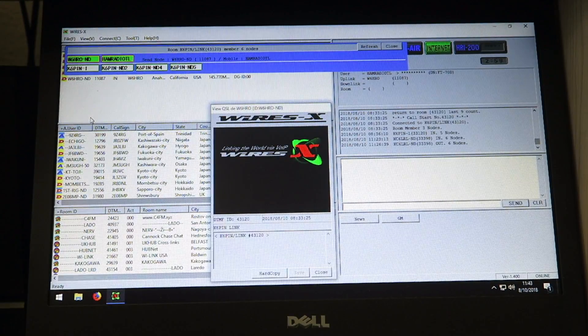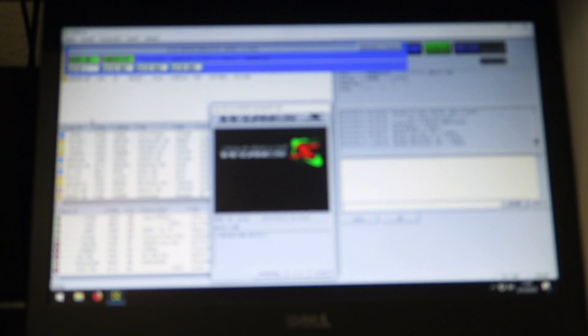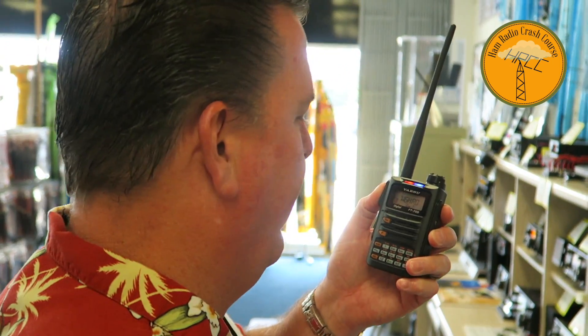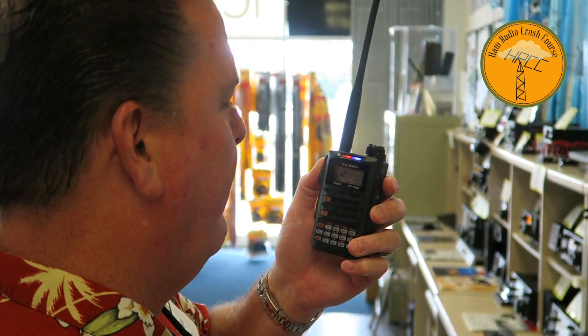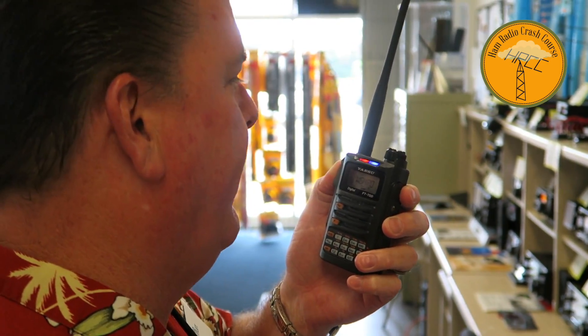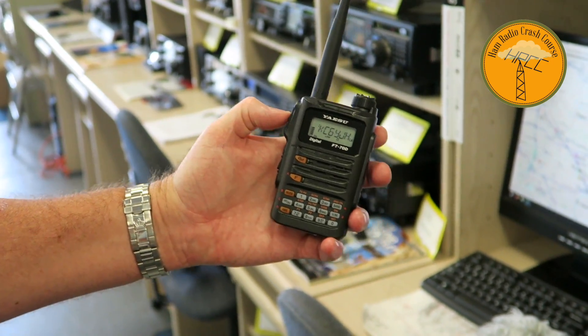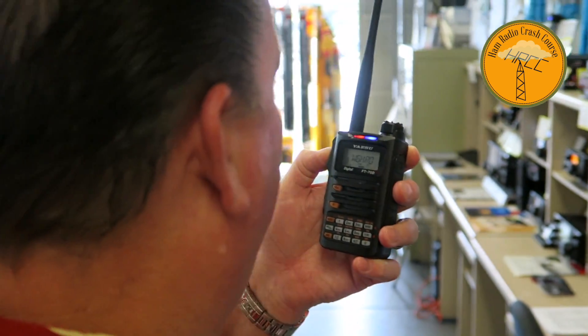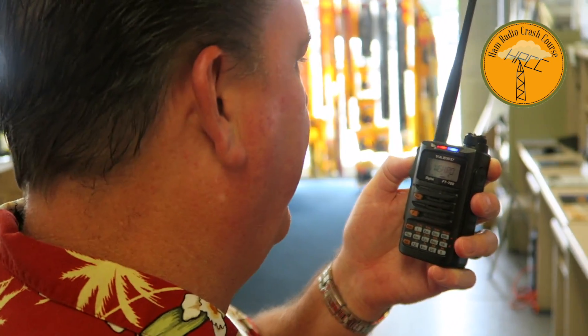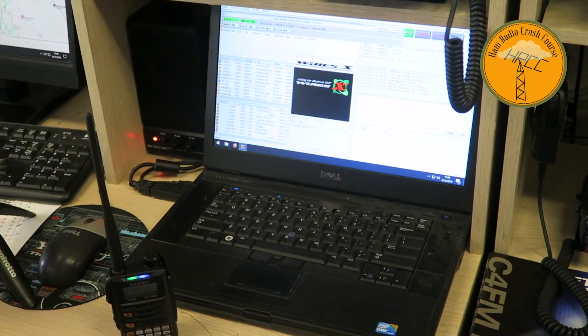Let me show you what the Wires-X node looks like on a computer. [Live radio contact] KB6CIA looking for a quick demonstration of the fusion system. KB6CIA, KM6LJP Ontario, good morning. Roger that — you sound great over here. We're going through the node here at HRO, just giving a quick demonstration of what it sounds like. Thanks for coming back — let's see if Lee or anybody else might be in there too.